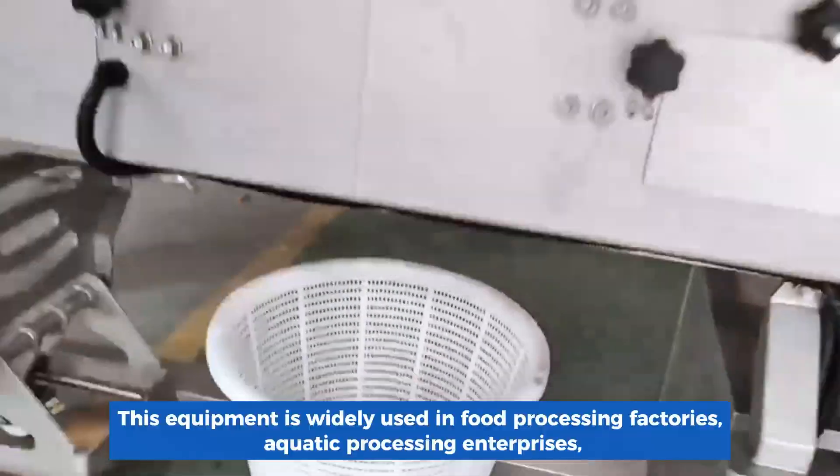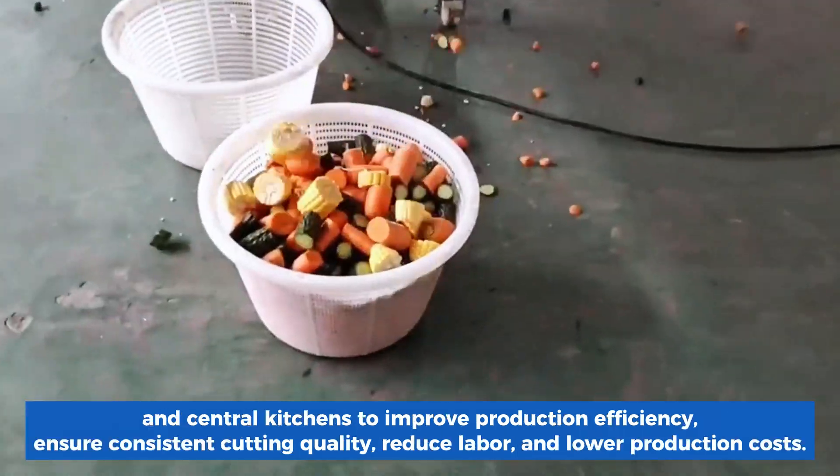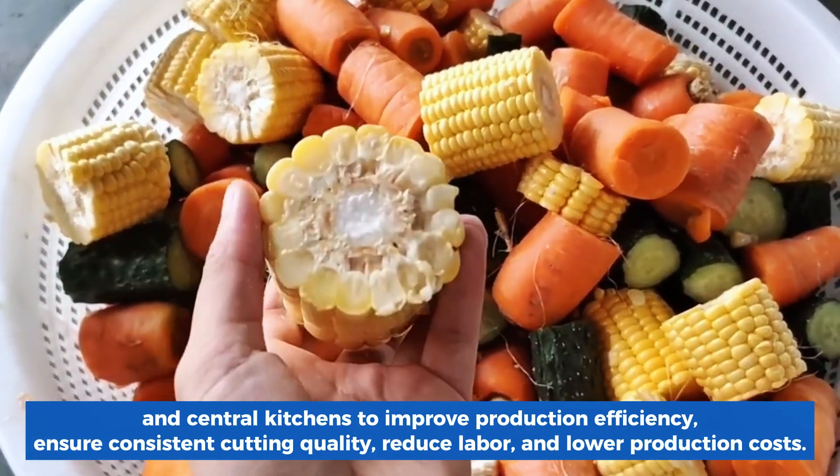This equipment is widely used in food processing factories, aquatic processing enterprises, and central kitchens to improve production efficiency, ensure consistent cutting quality, reduce labor, and lower production costs.